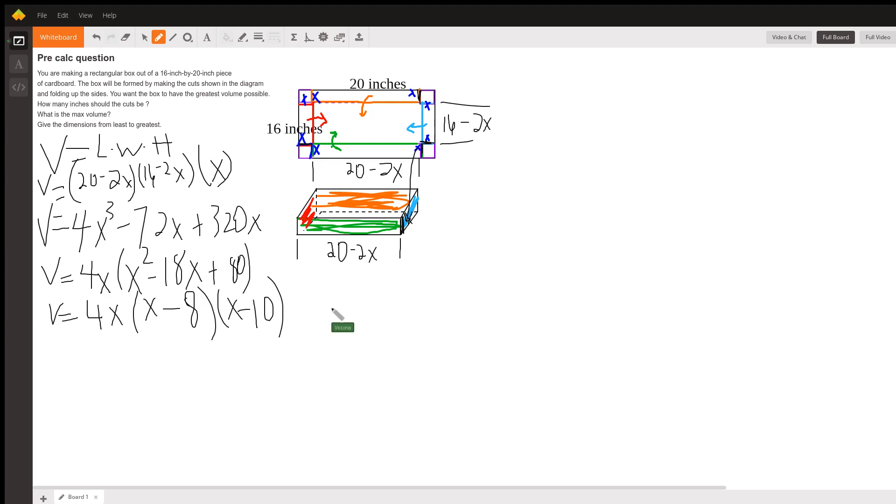Now, that doesn't help us find the maximum. If we were in calculus, we'd take the derivative of this, set it equal to zero, and find the X that was the minimum and the X that was the maximum. But we are in pre-calculus, so the best thing to do is graph it. And so I have graphed it here.